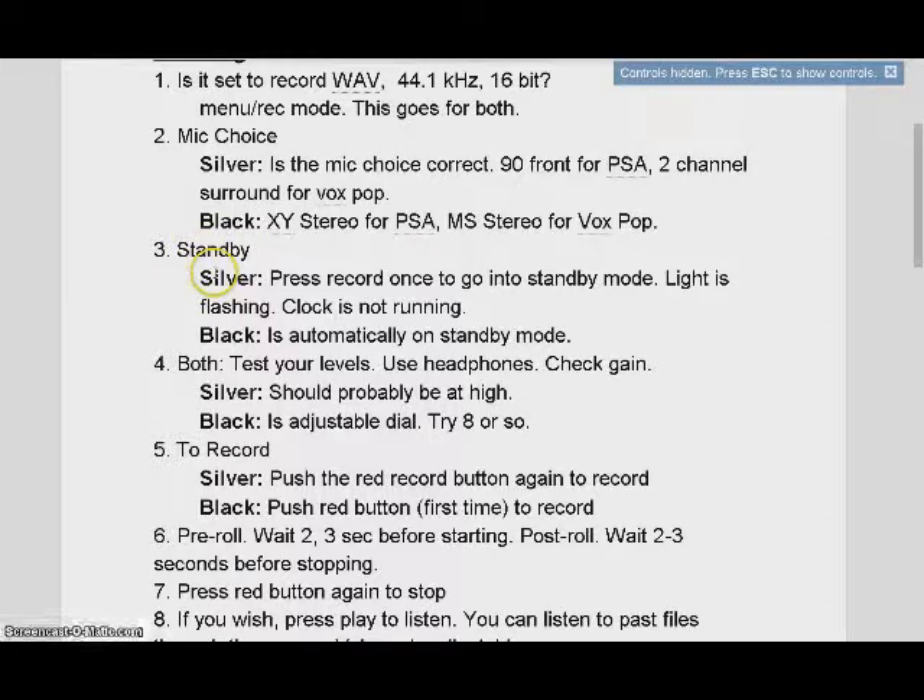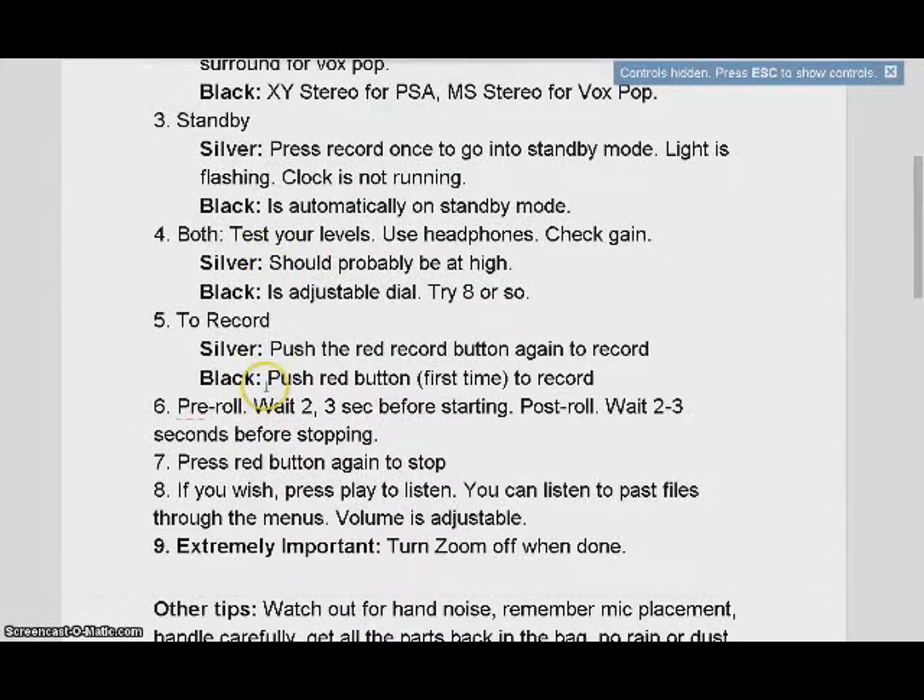The big issue with the old silver Zooms is that you press the record button once and it goes into standby mode. If you're not careful, you would think it's recording, but it's not — you have to press it again to actually record. For the black ones, it's different. When you turn it on, it's automatically in standby mode, which allows you to check your sound levels before actually recording. Then with the black ones, you press the record button the first time and it records. In both cases, you press the record button the second time and it stops.